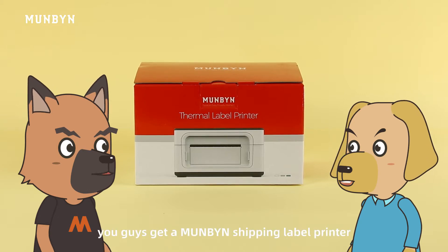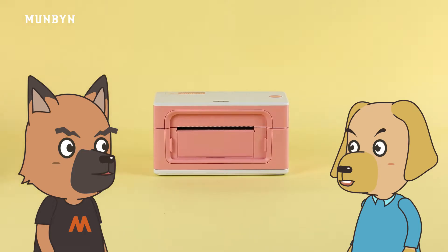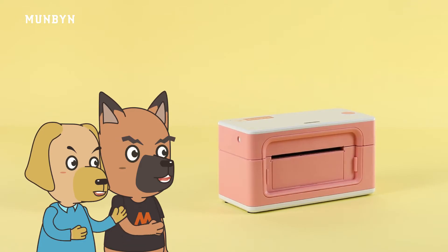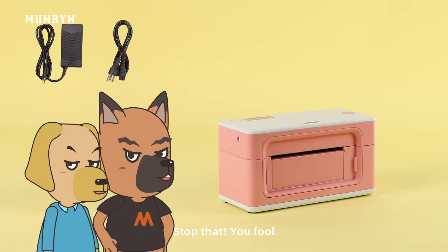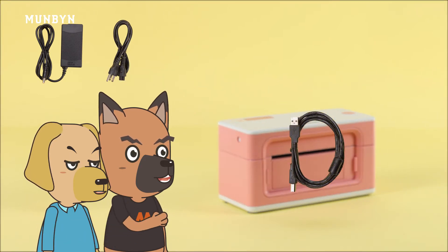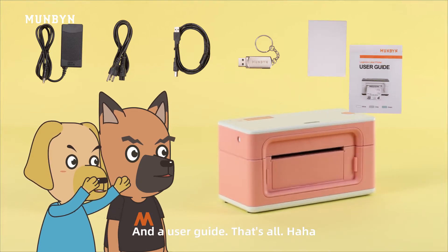Hey, you guys got a Mongbing shipping label printer. Let's see what we have in the box: printer, adapter, power cable, USB cable, flash disk, thermal paper, and the user guide. That's all.